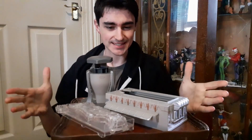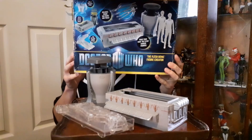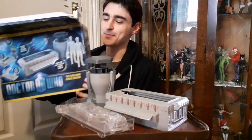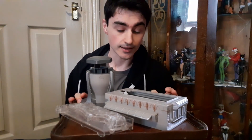Hello and welcome back to another Doctor Who review. Today I'm going to be talking about the Flesh Bowl Figure Creator, which was released nine years ago. I posted a tweet saying I'd bought this and asked if I should do a video on it, and it was a unanimous yes.